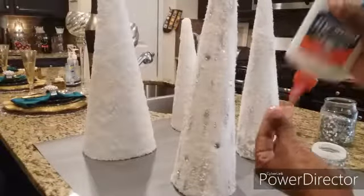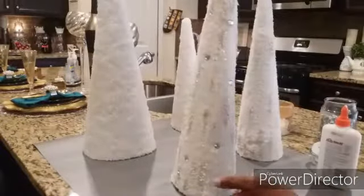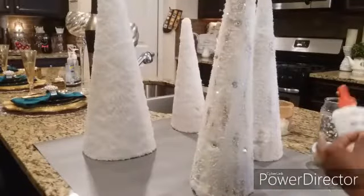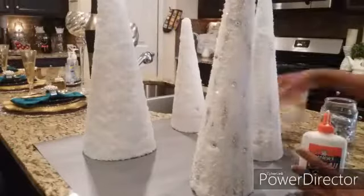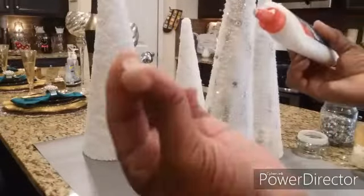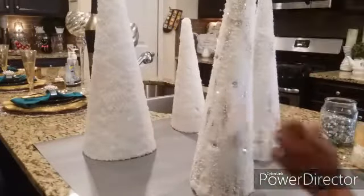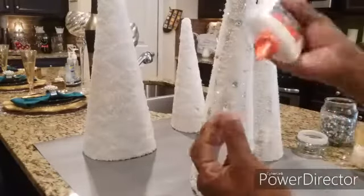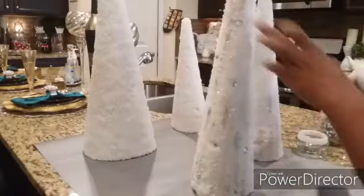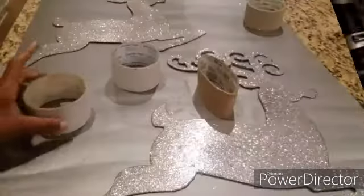Here I'm going on with the pearls and rhinestones. I got these pearls from Hobby Lobby two years ago, as well as the rhinestones — I've had them for a while and have been using them throughout just about all of my Christmas projects on YouTube, so they've really come in handy.